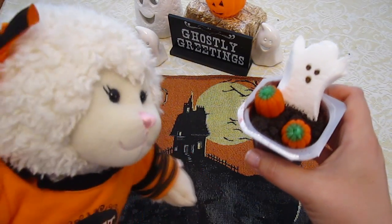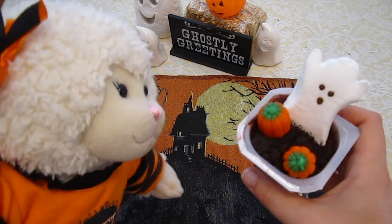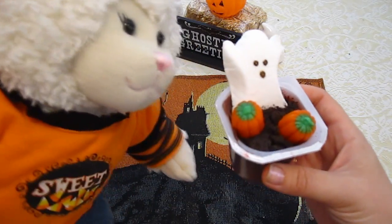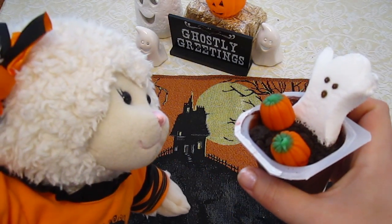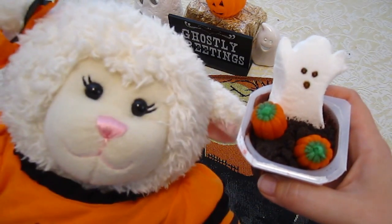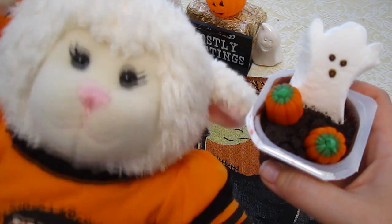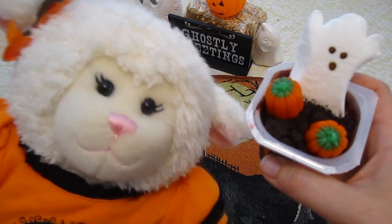If any of you recreate this, you can share your pictures with me on Facebook, Instagram, or Twitter — all those links are down in the description box below. I think this is fantastically cute. Let me know if you like this idea and if you plan on doing it with any of your friends or family for Halloween. I'll talk to you next time — be sure to subscribe for more Halloween videos. I'm going to be doing more crafts, more food, and going shopping for my Halloween costume, so subscribe so you don't miss out on anything this month of Halloween fun. Talk to you next time, bye!